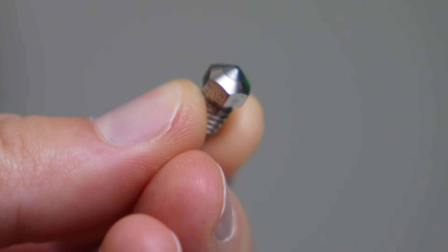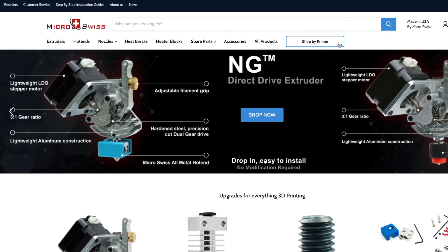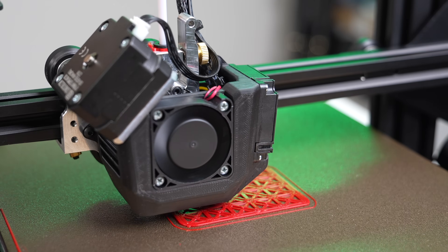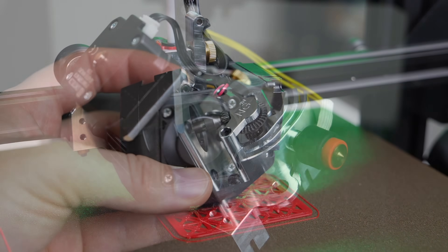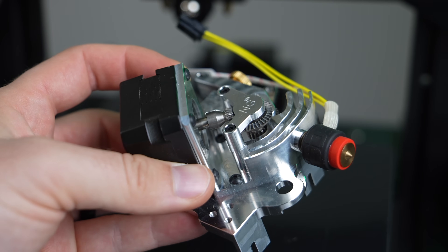This helps them to maintain the extremely high level of quality their customers have grown to expect. Another huge perk is that their upgrades are made for specific machines, making them drop-in replacements in most instances. This expedites the upgrade process and allows you to get up and running again quickly. Links are in the description to find out more about the various upgrades they offer or to pick up your own.